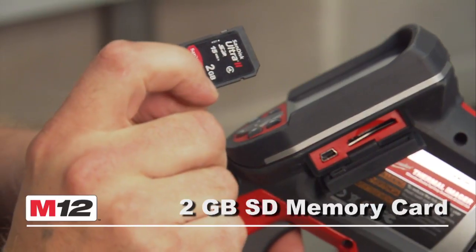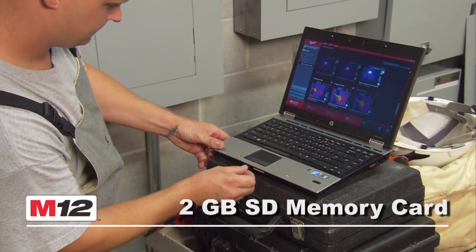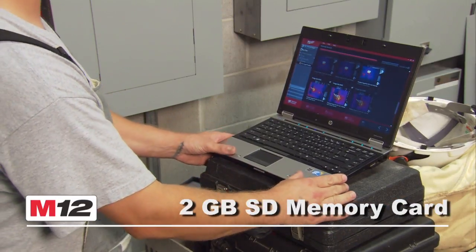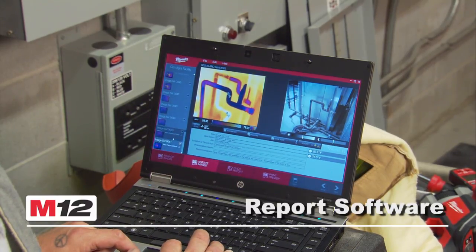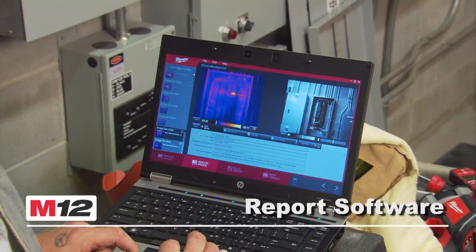A 2GB SD memory card stores all standard JPEG visual and thermal images for added convenience. Included with each M12 Thermal Imager is the software needed for users to quickly generate reports for your customers.